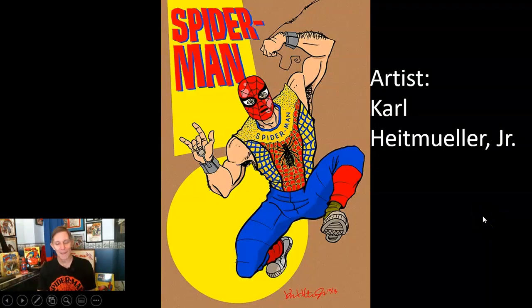This is really cool art I found on the internet. I contacted the artist and I'm using it by permission of Carl Heitmuller Jr. He's drawn a series of these — what would the hero look like if he was out fighting crime in a Ben Cooper costume? So there's Spider-Man fighting crime in the Ben Cooper costume, just like we could when we were kids.